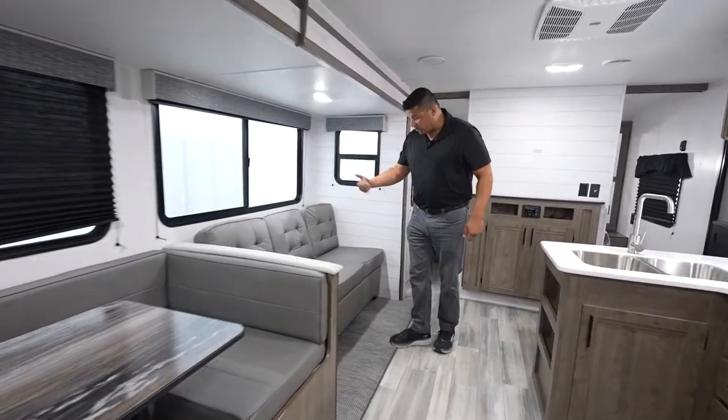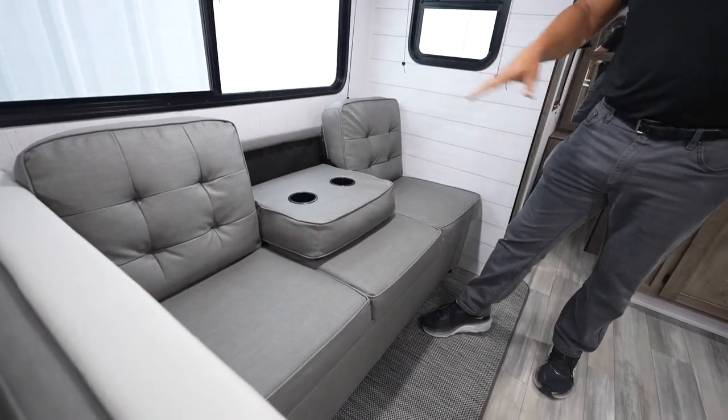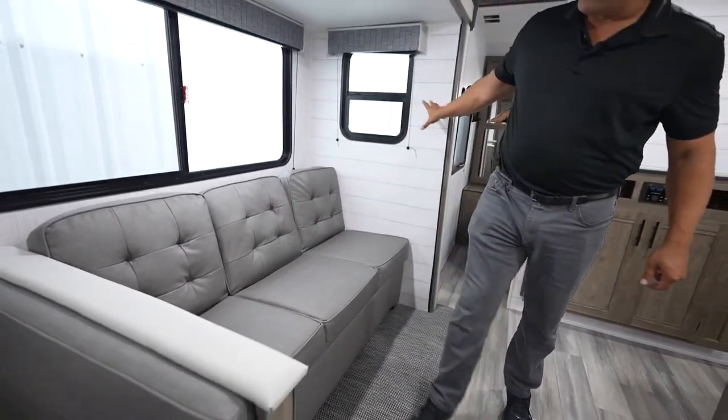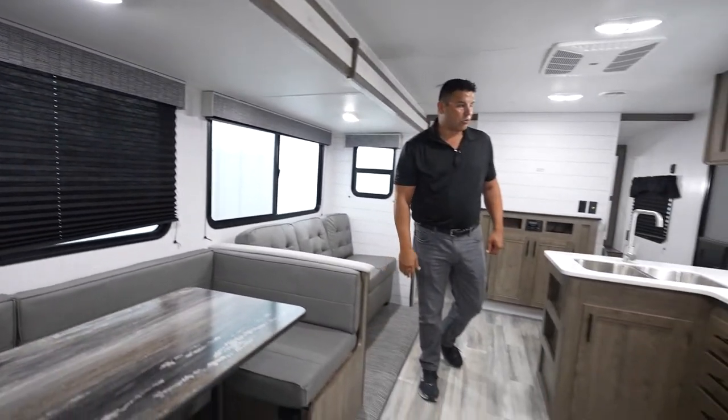You have a jackknife sofa. This, of course, is going to fold out for additional sleeping as well. When not in use as a sleeper, you can sit here — two people comfortably. You got cup holders; that's all standard. Also, in that perimeter, we continue that theme of a lot of natural light — massive windows that are all going to open. USB charging throughout.